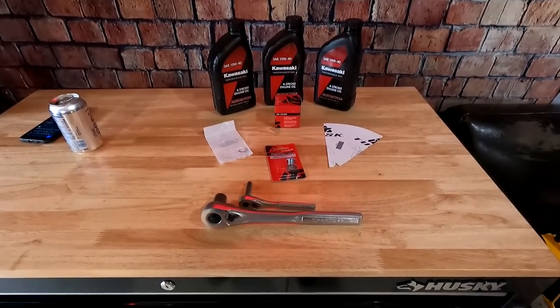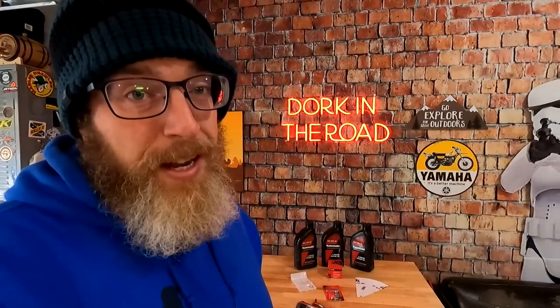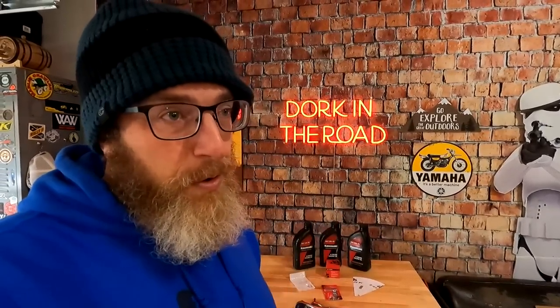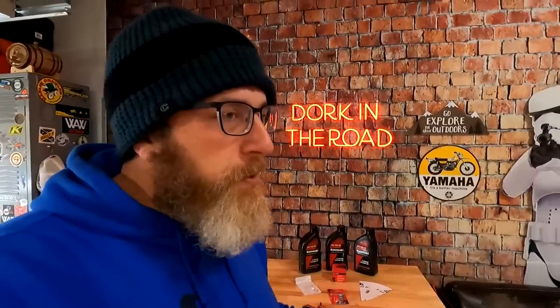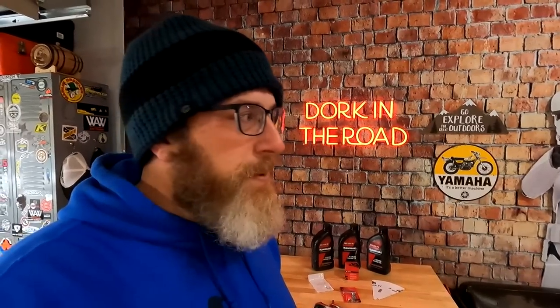I don't really want to get into the 'what oil should I use' debate because there are 400 bazillion opinions out there, but personally I'm a fan of conventional oil for the first oil change. This is the Kawasaki conventional oil. After the second oil change I'll probably switch to synthetic — I use synthetic because I can go longer between oil changes. Conventional is supposed to be better in the beginning because synthetic is too slippery and doesn't allow the engine to wear in as well. You do your own thing — if you want to slap Rotella in there the day you get it home, be my guest.